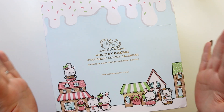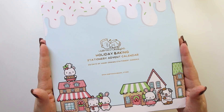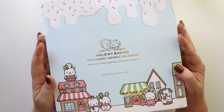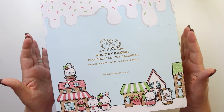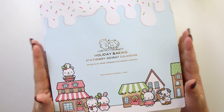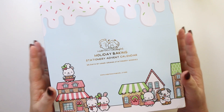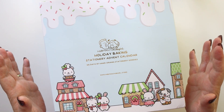Hey there planners! I am so excited today to be bringing you an unboxing and revealing some of the items in the Hubman and Chub Girl holiday advent calendar. So go grab your planners and let's get planning. Before I get into all this goodness, I do want to say for those of you who are new here, I'm super glad you're here. This is an exciting unboxing — probably the one I'm most excited about this whole year.